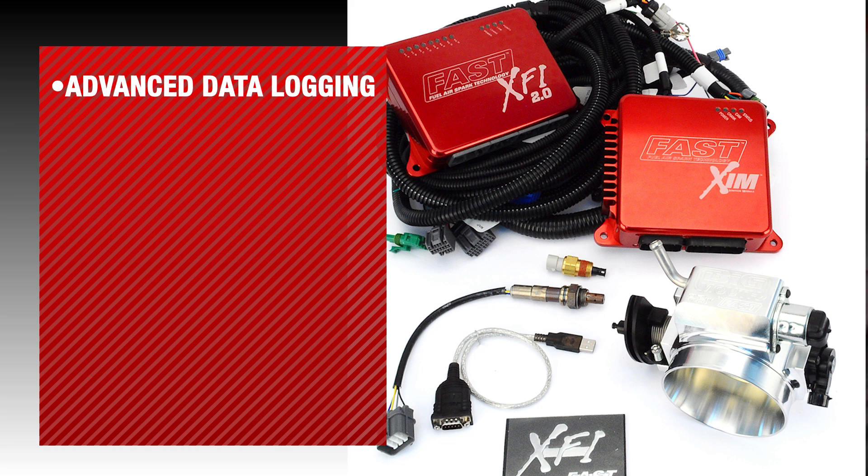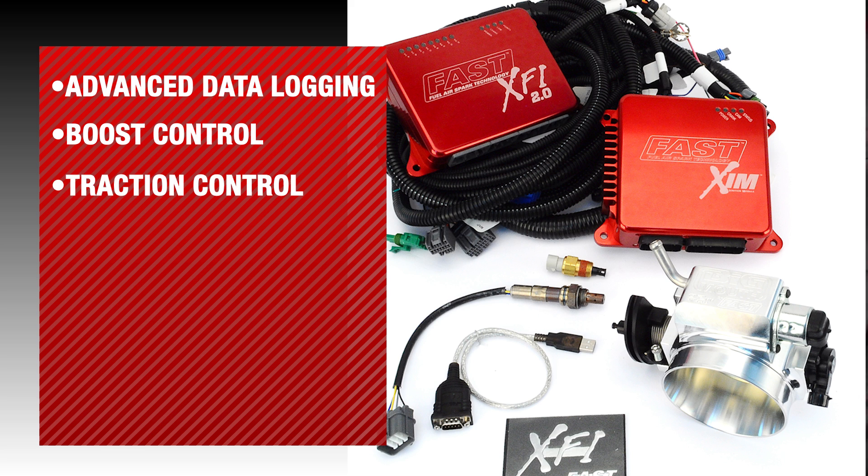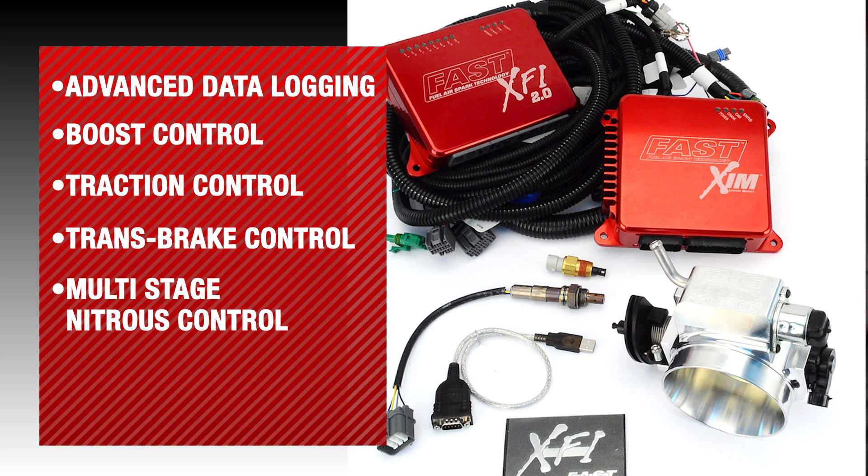If you are racing your vehicle and you require advanced data logging capabilities, boost control, traction control, trans brake control, multiple stage nitrous control, progressive nitrous control — these are all features found in the XFI 2.0 system.